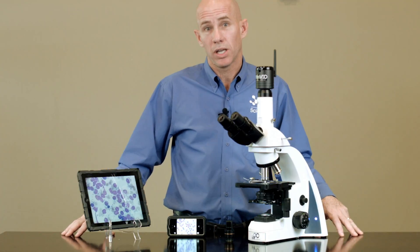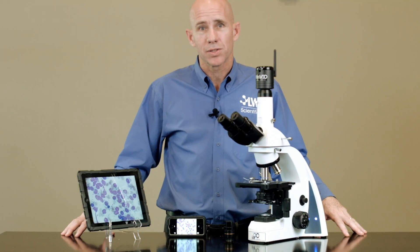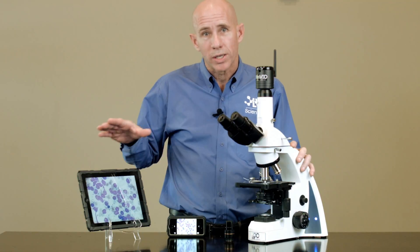Veterinarians and technicians will love showing ear cytology or fecal parasite images to clients using their smartphones or tablets.